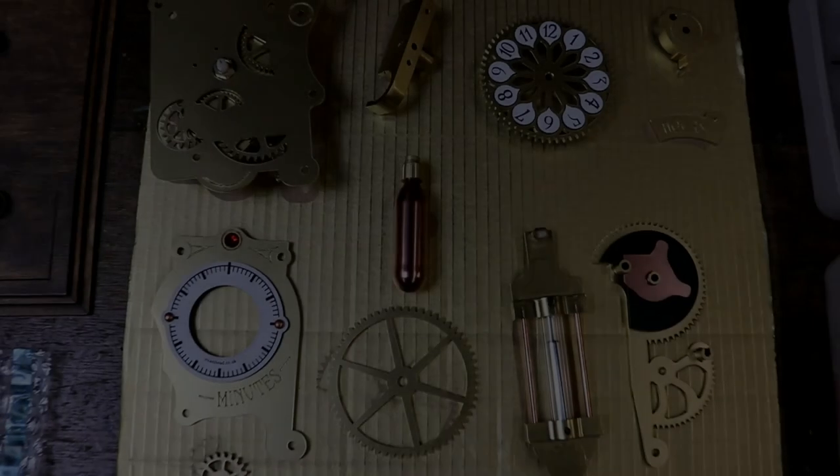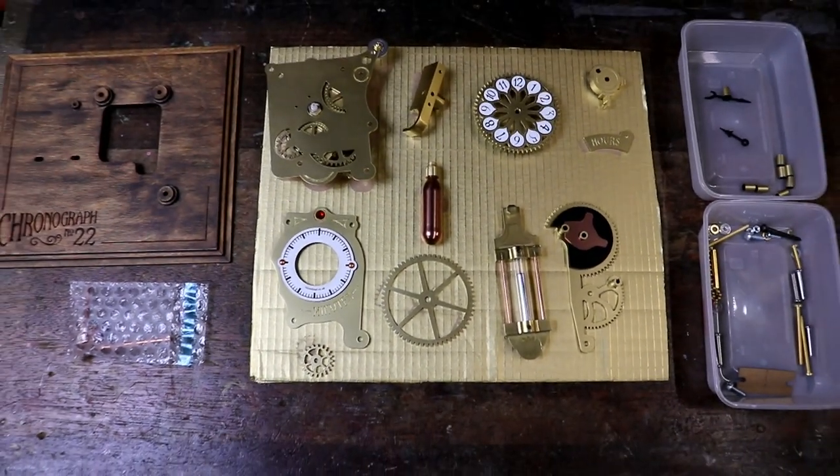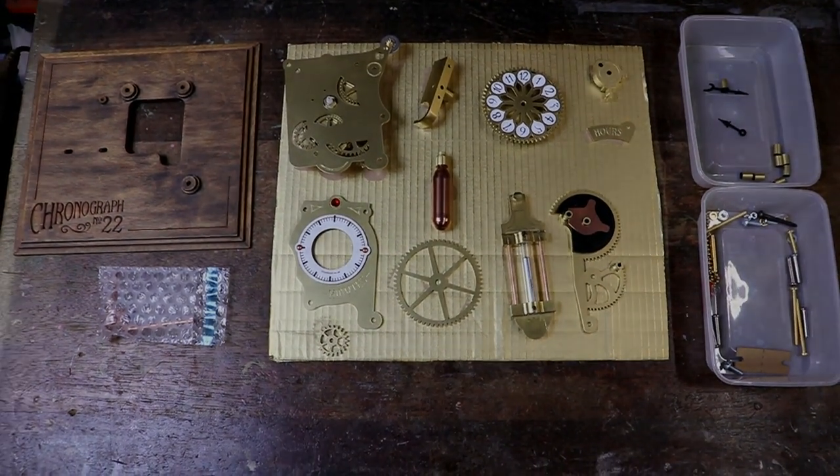Well done! I hope you now have a really exciting collection of semi-assembled parts ready for final assembly in the next video. Thank you so much for watching.